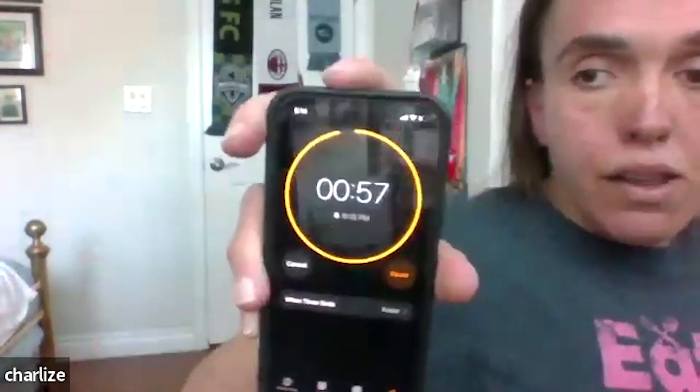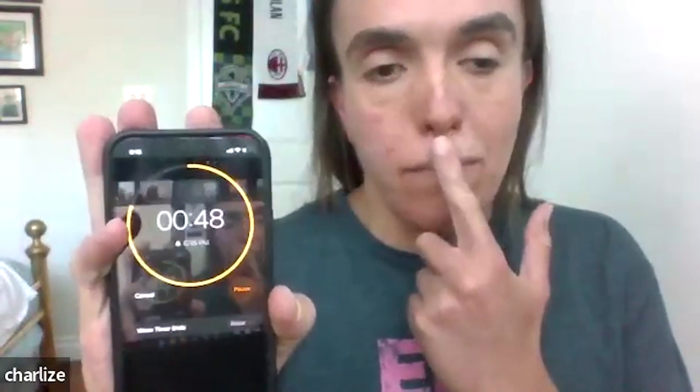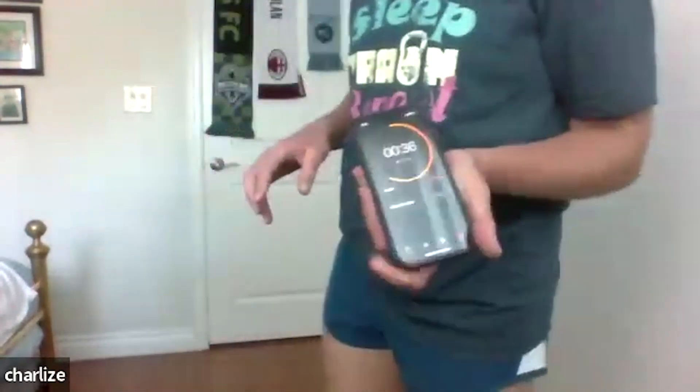That concludes our first round of our workout. I'm going to set my one-minute timer for a break. During this time it's good to get some water and be walking around, but it's also important to breathe through your nose. Keep it up, everyone, good job!